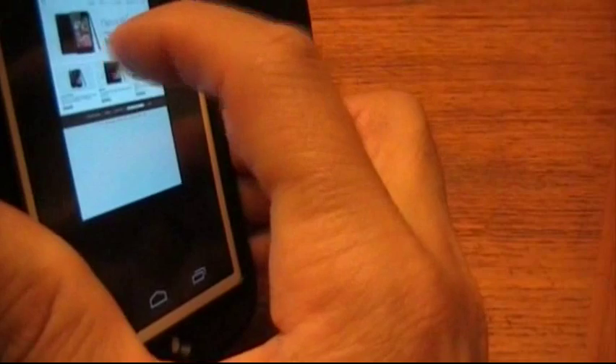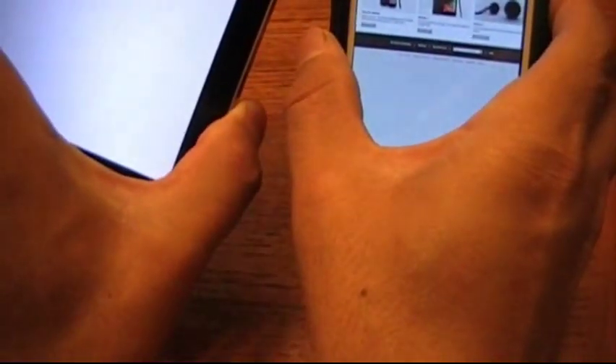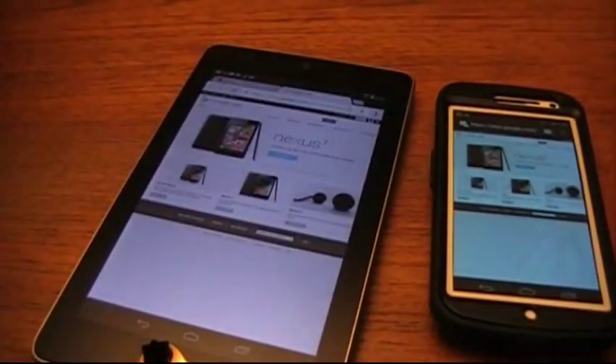See it right there — you just tap on it and it beams from one device to the other. There it is.